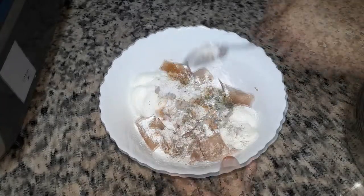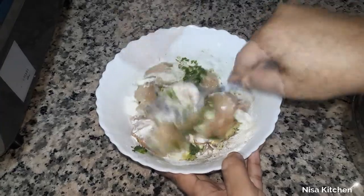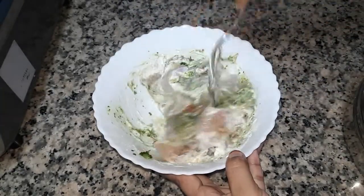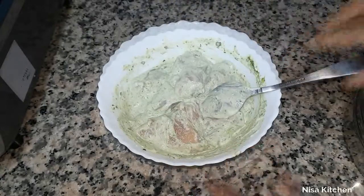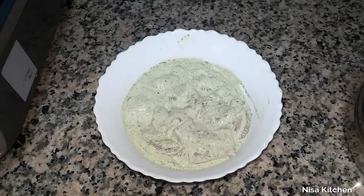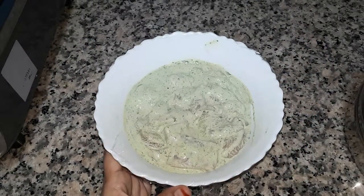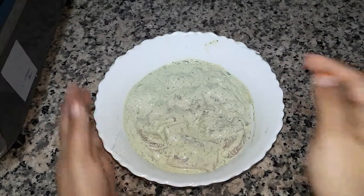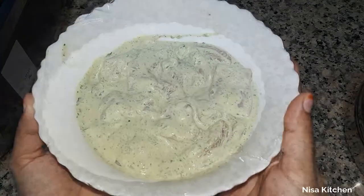Mix it well and put it in the fridge. Let it marinate in the fridge for 4 hours.